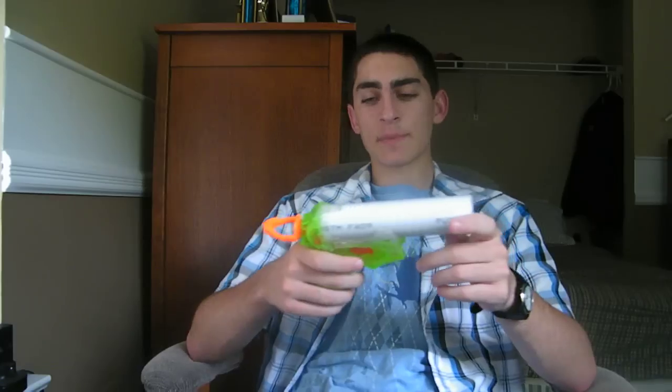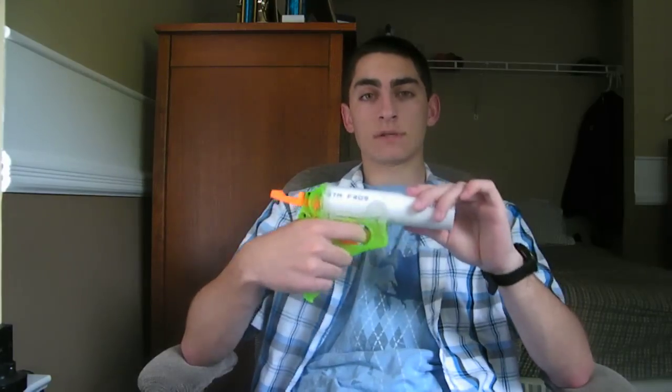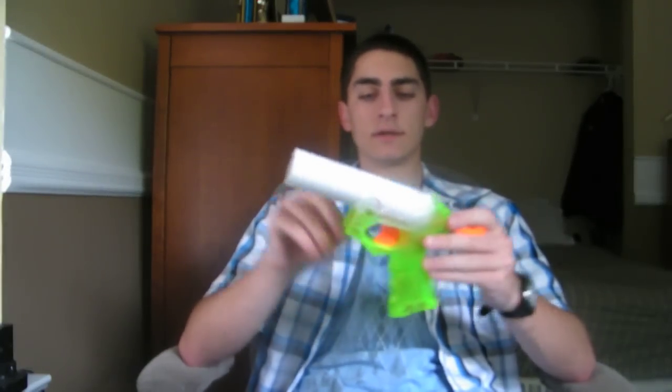I'm going to order a K26 spring, put that in, and finish up the front so I can put a barrel on it. I expect to be getting between 70 and 80 foot ranges. The PVC air chamber is so huge, so I expect to be getting a lot of range — I have a lot of air capacity with this gun, which is awesome. And you still get the comfort of the grip of a Night Finder. That's my main update in terms of Nerf stuff.